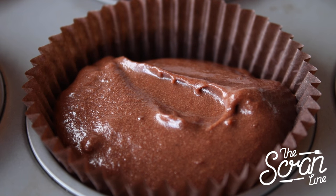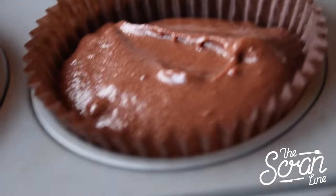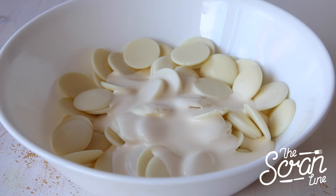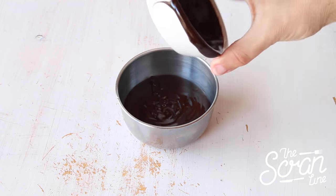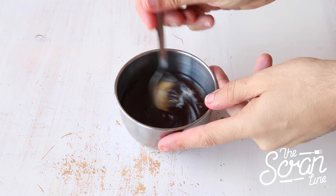While your cupcakes are baking and cooling, prepare your white chocolate ganache by adding cream and white chocolate melts to a large microwave-safe bowl and microwaving for 20 seconds at a time, mixing each time, until smooth. You can also prepare your chocolate sauce by adding a little bit of liqueur in there if you like and mixing it in well.